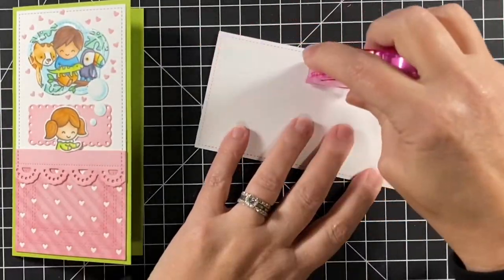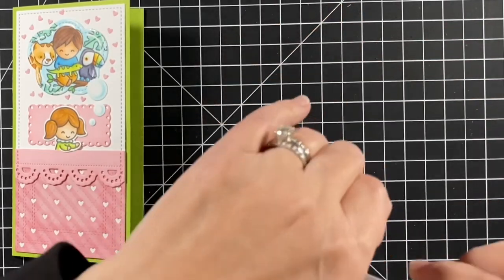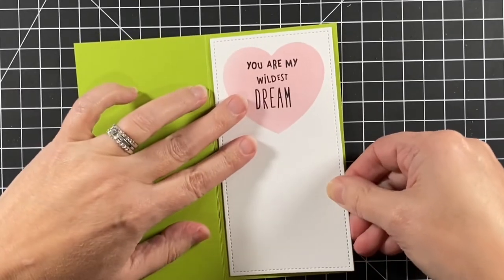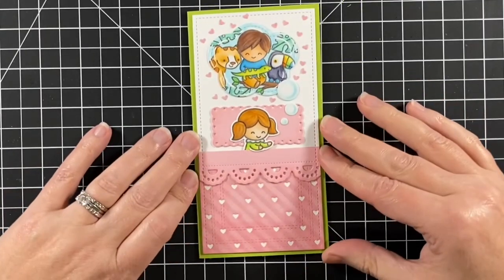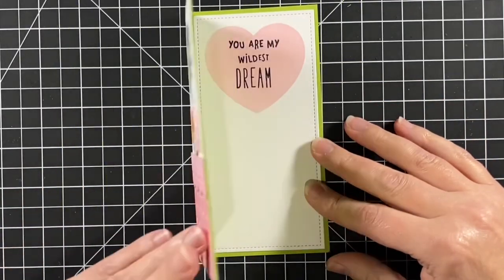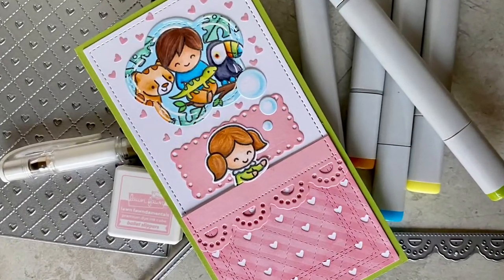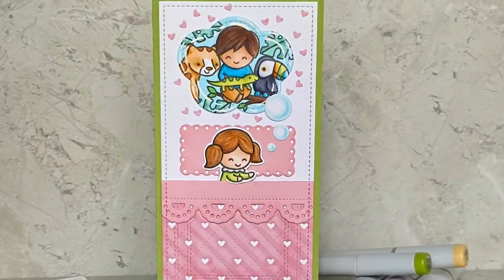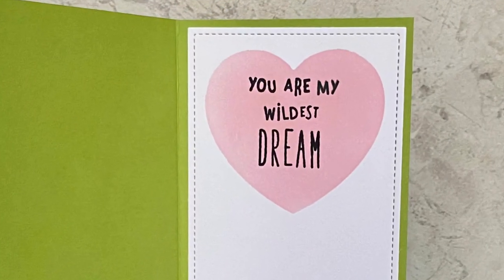I'm going to take my tape runner, put some adhesive on the back of this panel, and add that to the inside of my card. Here it is all done — our little girl is having some sweet dreams. In fact, she's having her wildest dream. Well, I hope you enjoyed the video today and it inspired you to make a dream sequence card for yourself. Thanks for watching and have a great day. Bye bye!